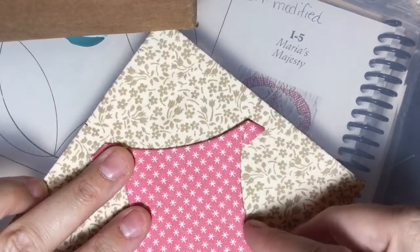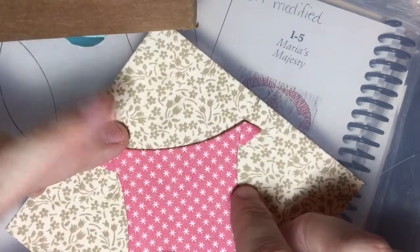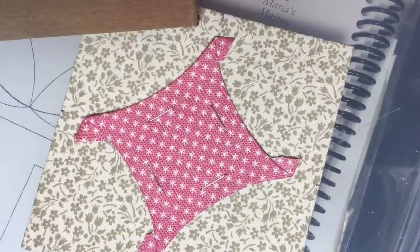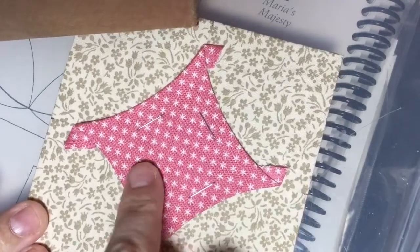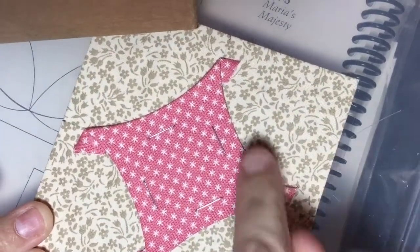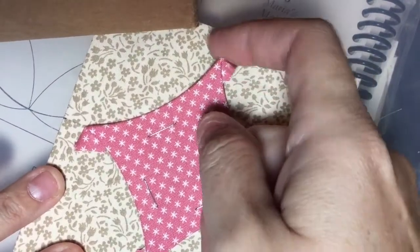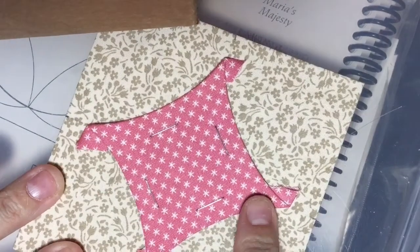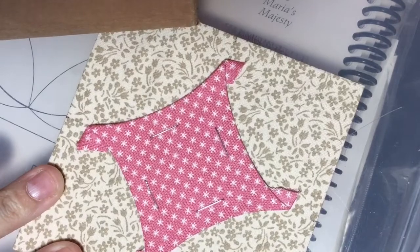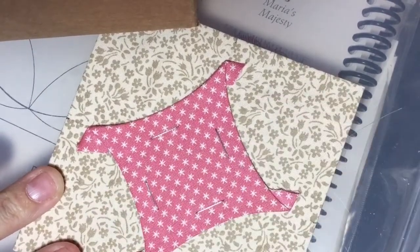I'm going to staple it on there in a couple different spots to make sure that it stays so I can appliqué it on. I've done staples on each side so that my piece stays in place as I appliqué. I'm going to start in the middle of one of these edges, then tuck my points under as I go and stitch down all of these edges. Then I'll be able to place my little crescent moon shapes after I'm done with that.